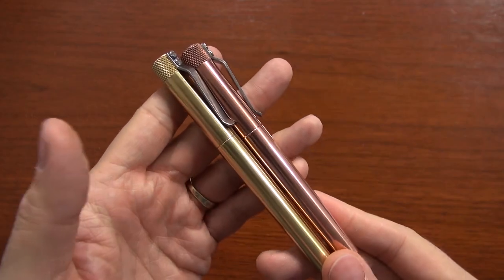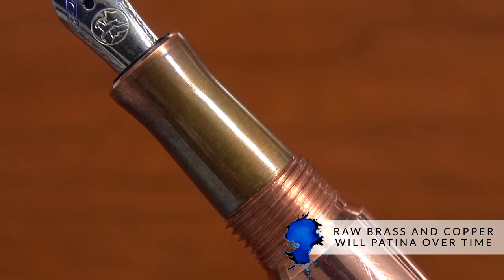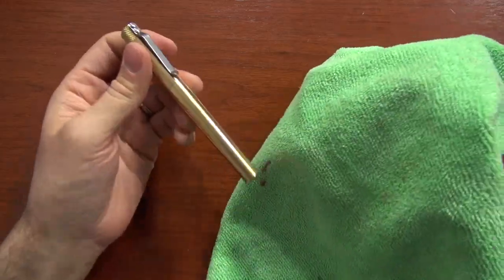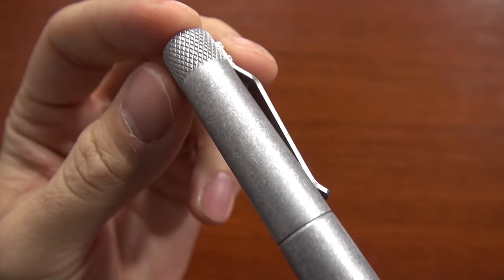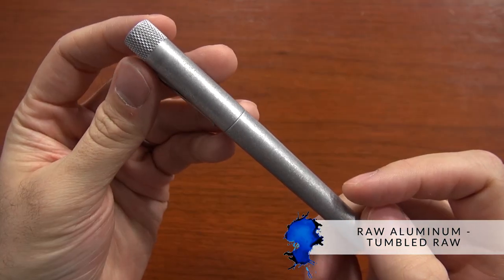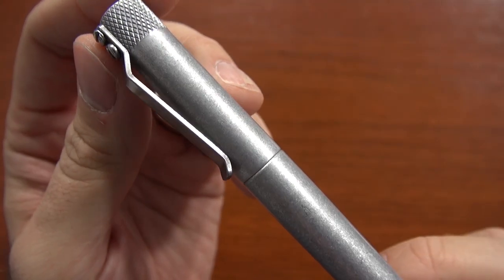The brass and copper are going to be raw materials, so those are actually going to patina very nicely over time as they're exposed to the elements and the oils in your fingers. You can polish them up if you want, but the patina is going to look awesome. There's also a raw aluminum called a tumbled raw — it's not anodized like the other ones, just bare aluminum, kind of roughed up and scuffed up looking, with a very earthy industrial feel. All in all, we have 12 anodized aluminum, one tumbled raw aluminum, a brass, and a copper.